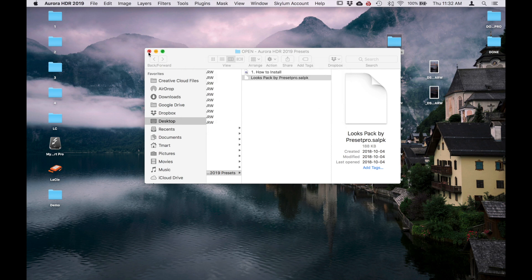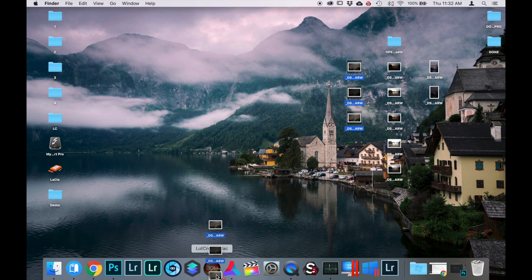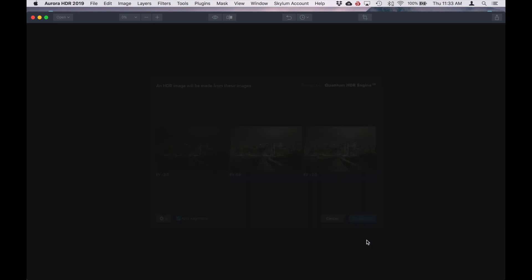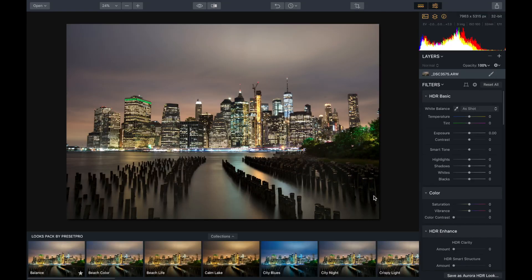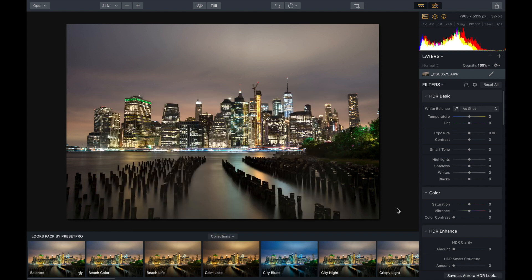Let's try our first raw image. We've got three different bracketed shots. I'm going to drop them into Aurora HDR 2019, try auto align, and create HDR. Here we go — it did a nice job blending those three raw images together. And there's our looks pack by Preset Pro. Let's take a look — we've got 30 different looks to try here.